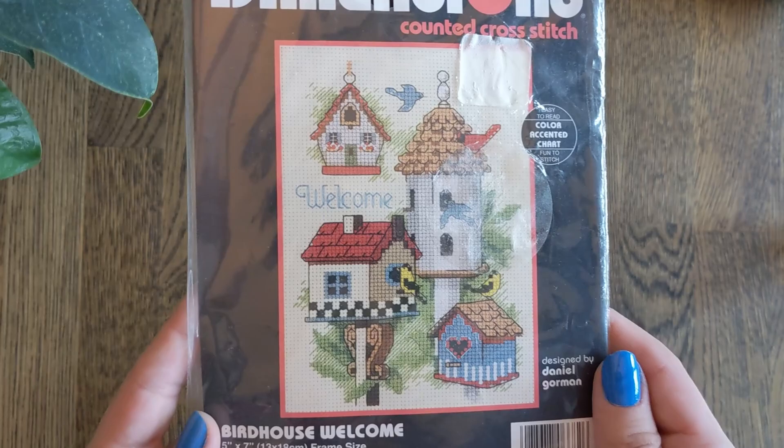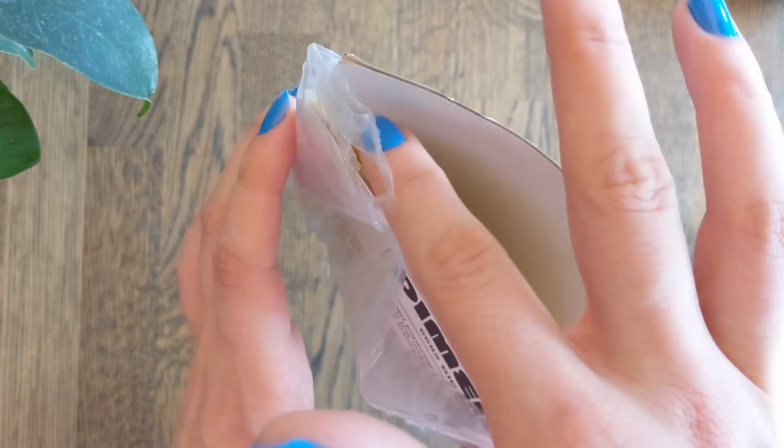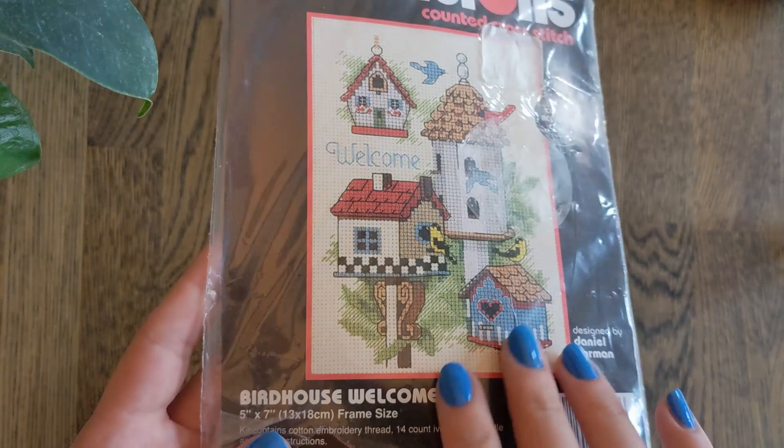Then we have just a small one again — Birdhouse Welcome by Dimensions, designed by Daniel Gorman. This one's been opened at the bottom, fully open, but it should theoretically still have the thread in. I was going to gift this to a friend, but because it's been opened it's sort of impossible.